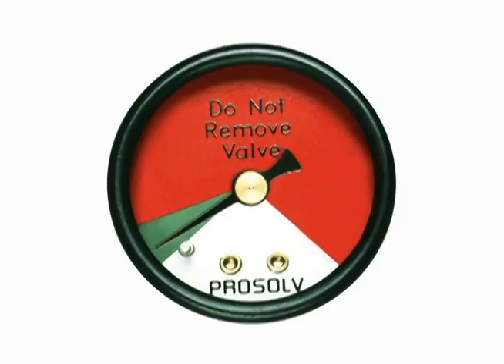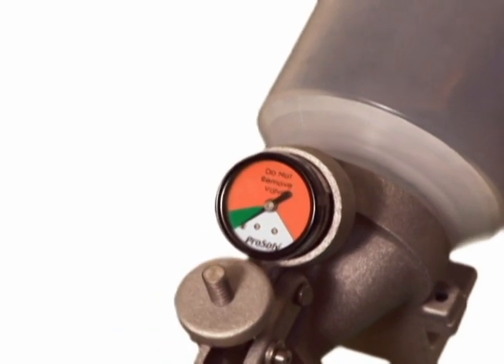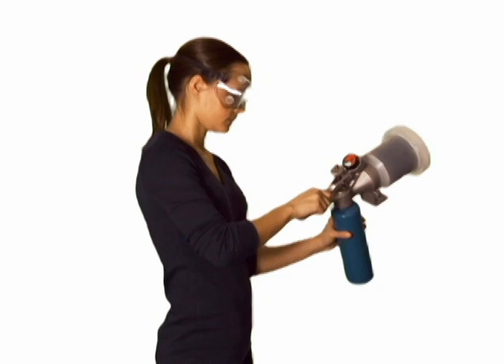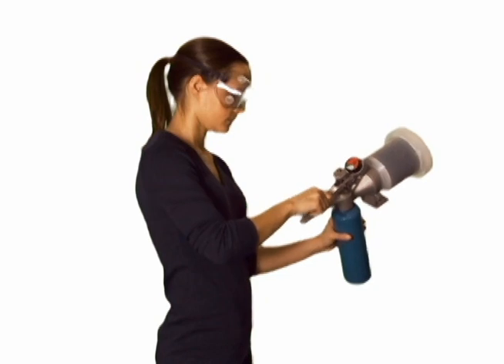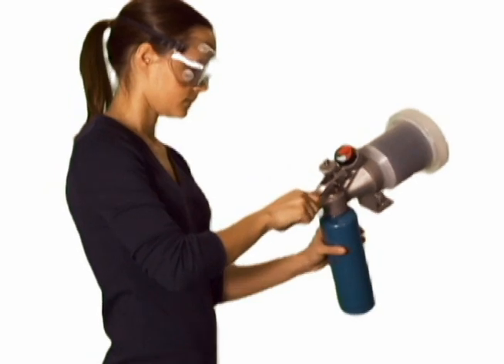If the gauge registers in the green area, press the activation button to fully vent the remaining propellant. Press the upper handle to penetrate the nylon sealing sleeve of the propane cylinder.